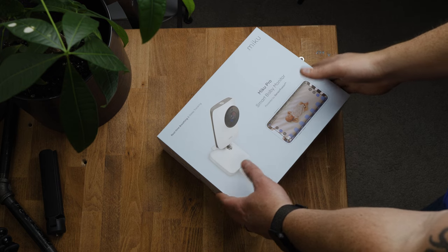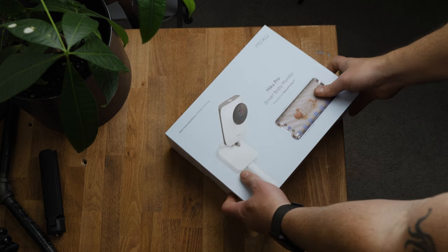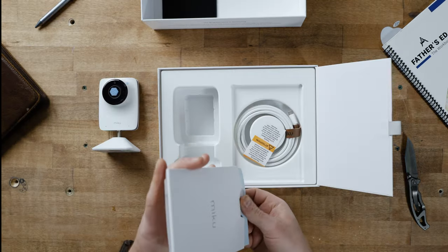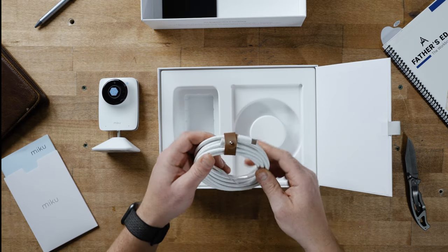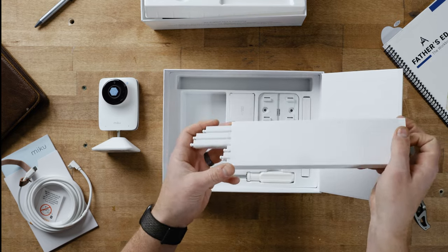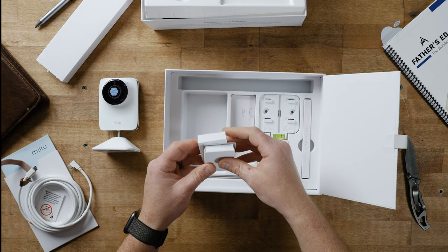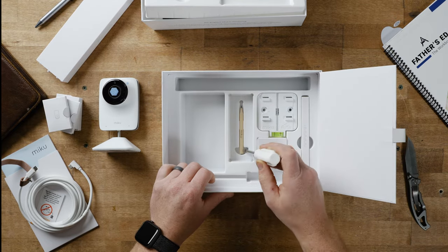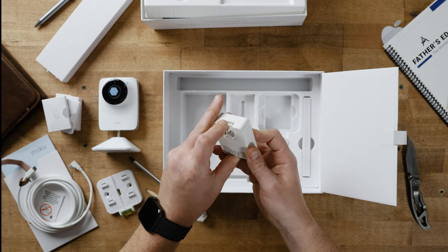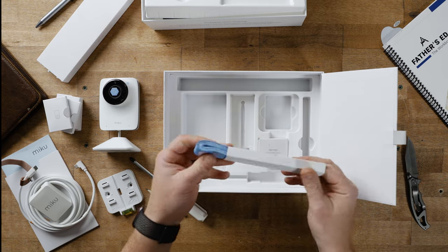Let's do a little unboxing here. You've got the monitor, the quick start guide, the power cables with the super bespoke leather cable wrap, the cable management system, the wall mount anchors and screws. You've got a standard screwdriver that you can use to pry out this super cute Miku golf pencil, the wall mount, the power brick, and a tape measure.